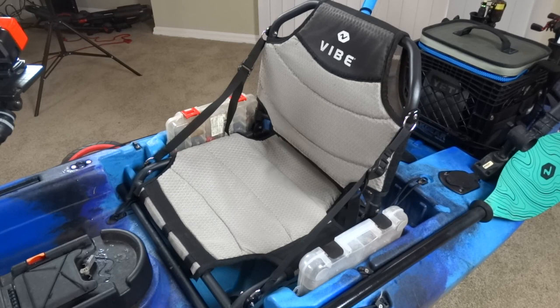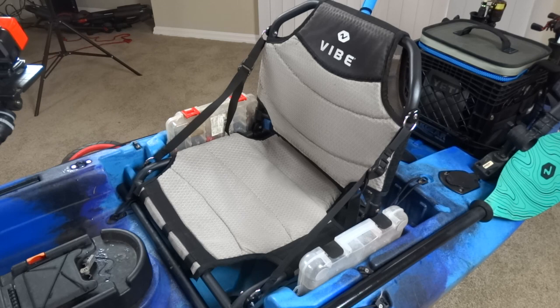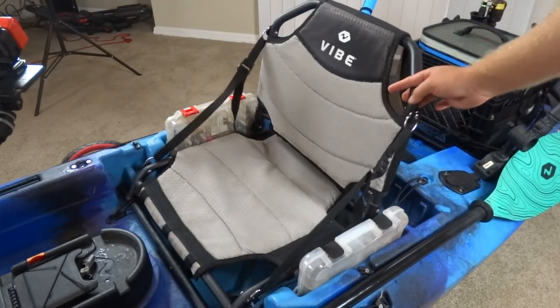Next we've got the Vibe seat. I've got two tackle boxes — I always carry two with me. I'll typically keep hard baits, hooks, and stuff in those, and then I'll keep my soft plastics in the VersaConsole since they're easy to take out. The seat has two positions, high and low. I typically keep it in the low position — I kind of like sitting a little lower in the kayak. But it's a really great and comfortable seat and it does fold down all the way.